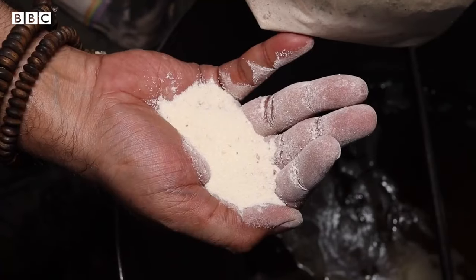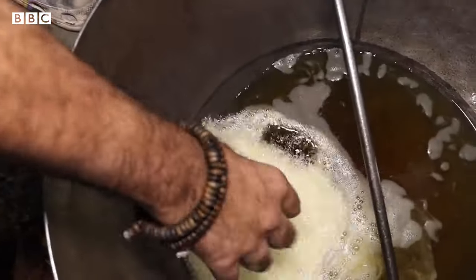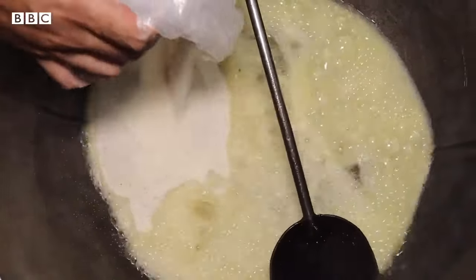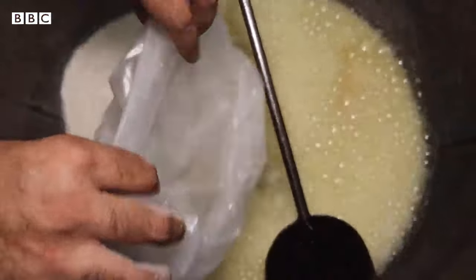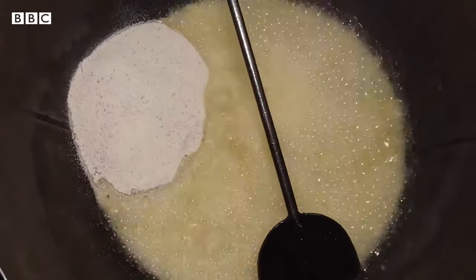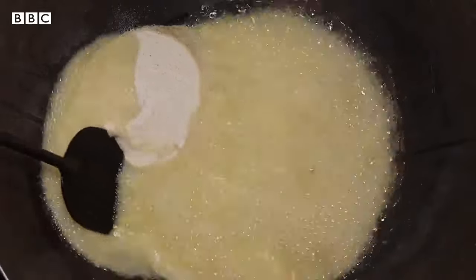So, immediately, it's going to be fried. When it's fried, it's going to be a color change. Basically, it's a creamish color. When it's brown, it's a change of the color. So, it's a good idea.